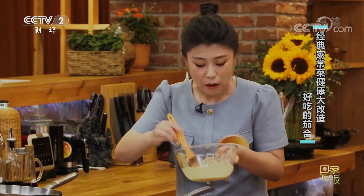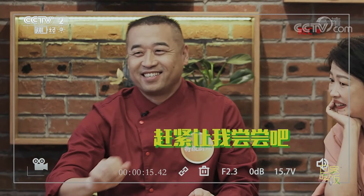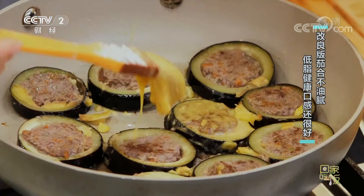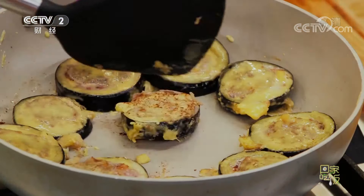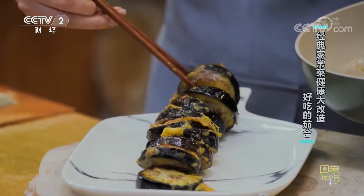最後一個改良點：通過刷糊來替代過糊，這樣減少了碳水。這個糊刷的比面膜都薄。等它能動了說明底下定型了，翻過來還要再刷一層糊。改良版的茄盒出鍋了，這道菜有多種吃法：喜歡清淡的可以蘸醋汁，喜歡傳統口味的可以配椒鹽。